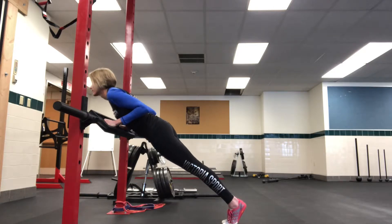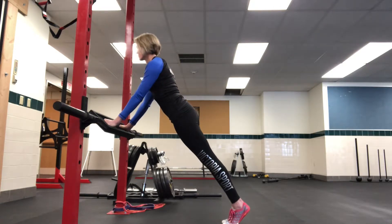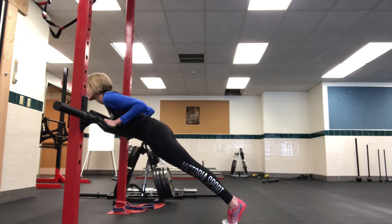Body stays perfectly straight — she doesn't sag at the hips, so her back is in perfect form, and her hips and her body stay aligned.